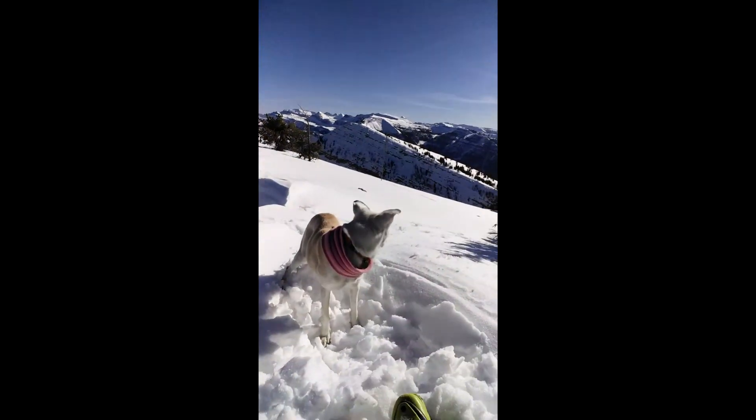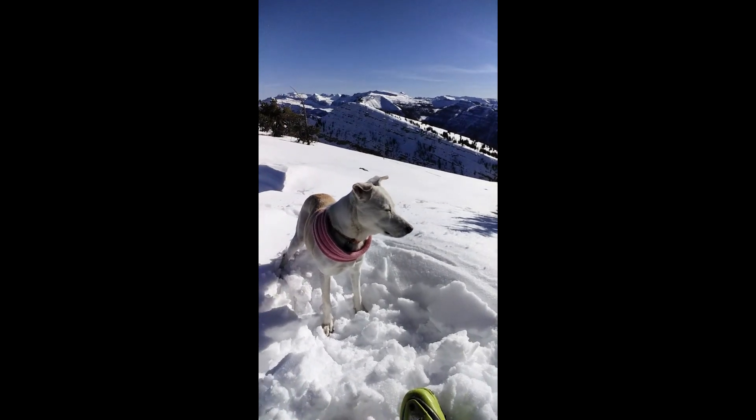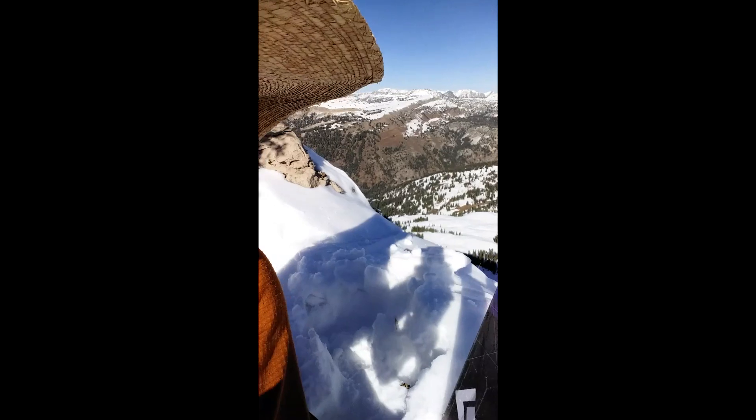I highly recommend these — got nothing but good to say about them. My choice: we go shred some pow or some corn or whatever this is out here. Just so you know, I'm not sitting on the cornice here. Remember, always stay back from cornices. Just in case you're wondering, I've got rocks right there.